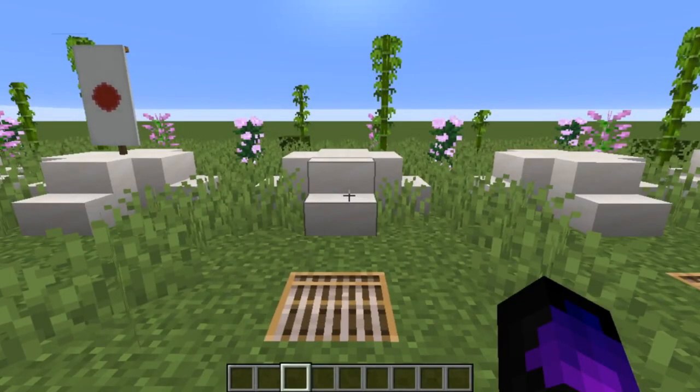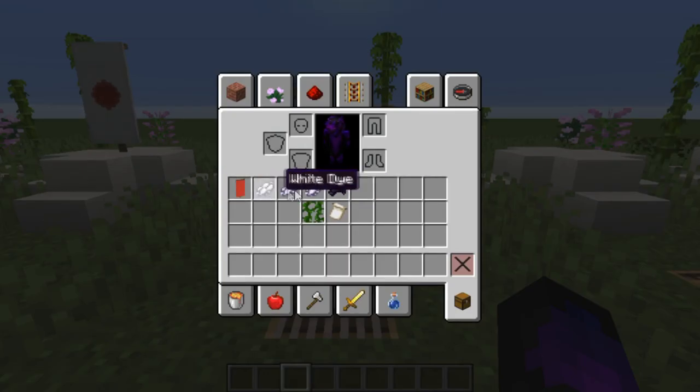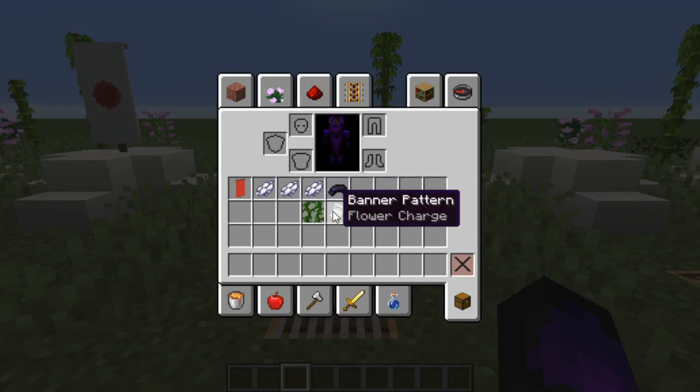For the third design, I'm going to show you how to make a Japanese war flag. For this, what you're going to need is one red banner, three white dye, one black dye, the vine pattern, and the flower charge pattern.